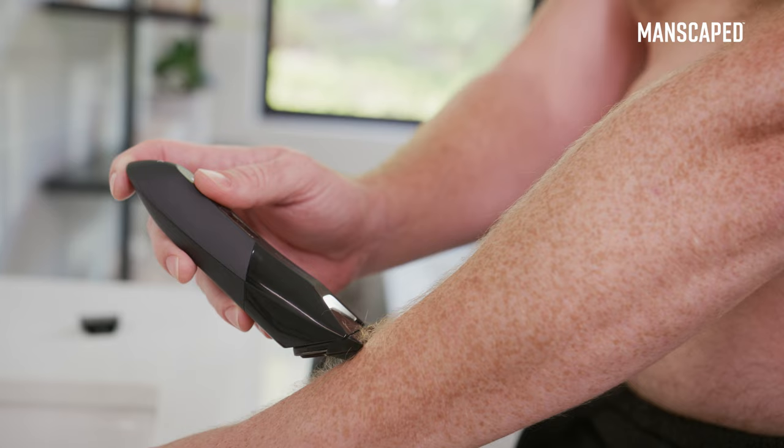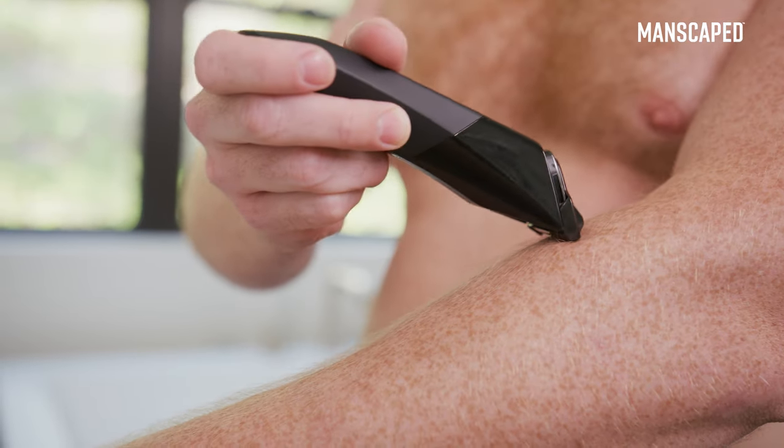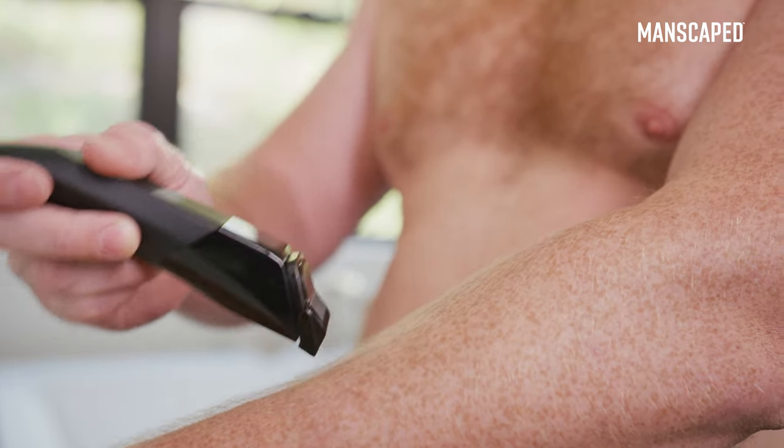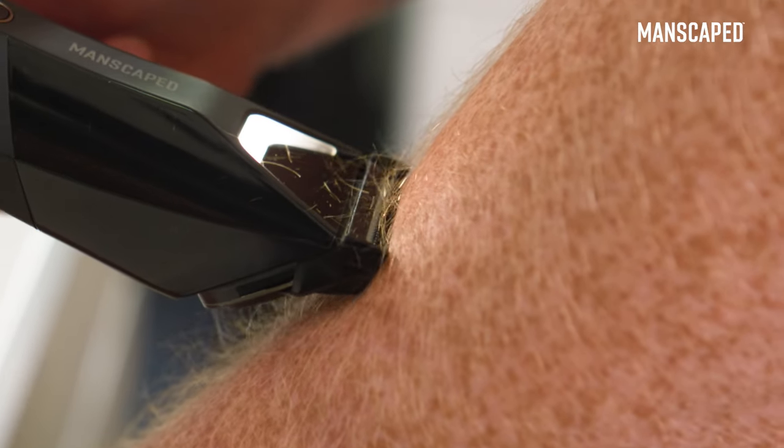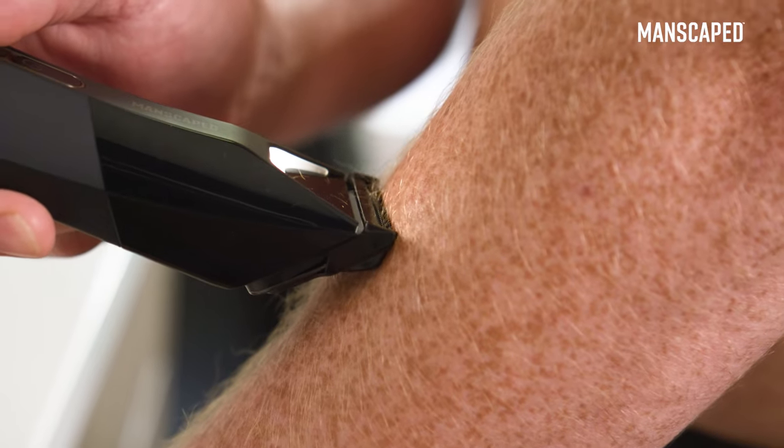We're going to start with how to hold and position your trimmer. Avoid pointing the trimmer downward and raking your skin. Keep the flat side of your trimmer pressed flush against your skin for optimum control and a smooth glide.